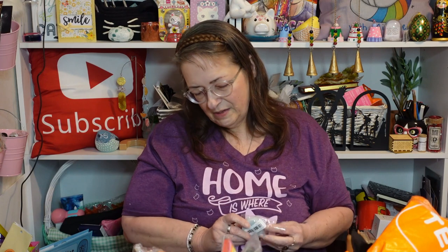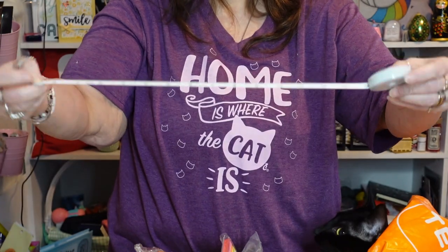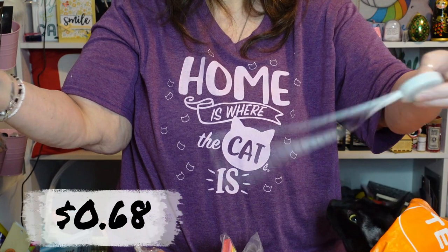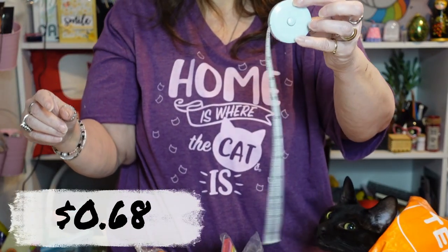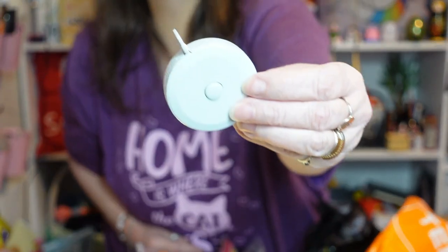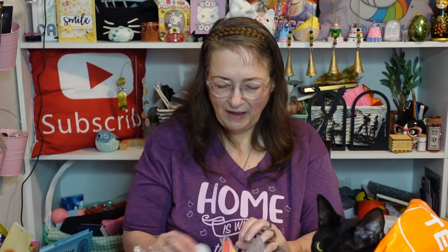We have a retractable measuring tape. Riley does a lot of sewing and a lot of craft type things and DIY stuff. You pull it out and then push the middle button and it goes back in. Nifty — pocket size, real handy to have.